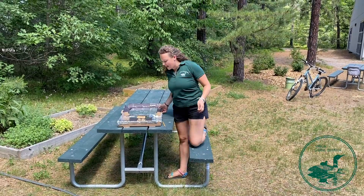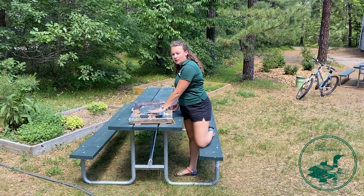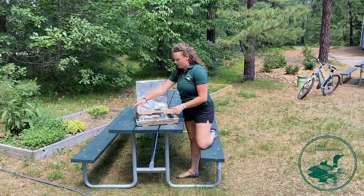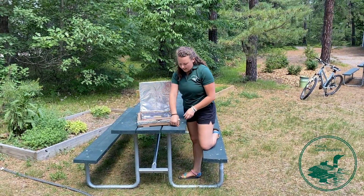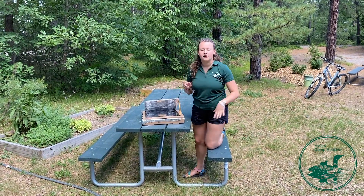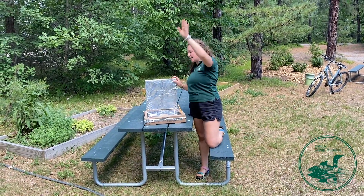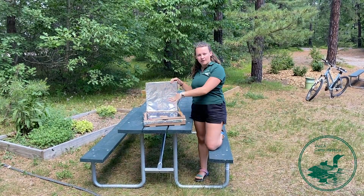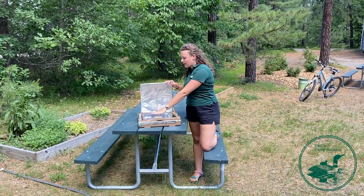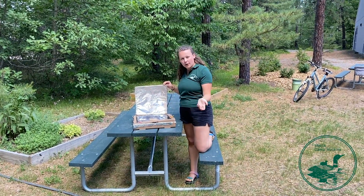Now that our solar oven is constructed, take your s'more and put it right in the middle of that piece of black paper in the center of the box. Close it up, and you can use a pencil to help prop up this part. The sun is directly above us right now, and what the pizza box oven does is the sun hits off of this reflective surface and reflects it in on whatever you're cooking. The black helps absorb the heat to get nice and hot in there, and the piece of plastic over the window keeps the heat trapped inside the solar oven to help cook our food.